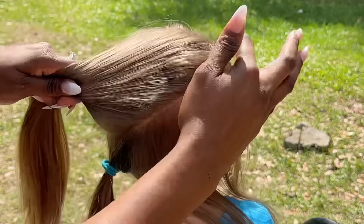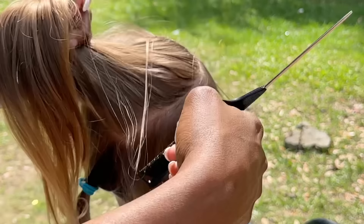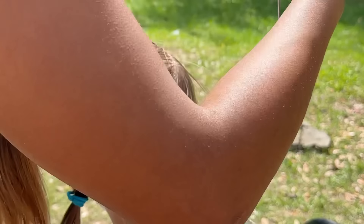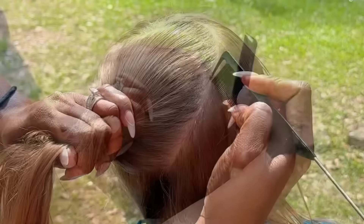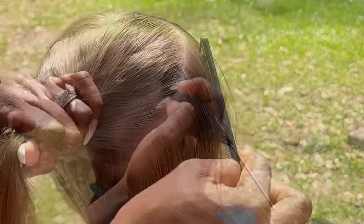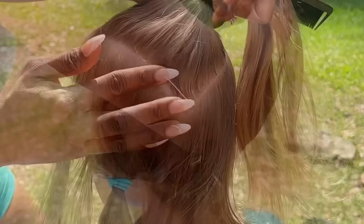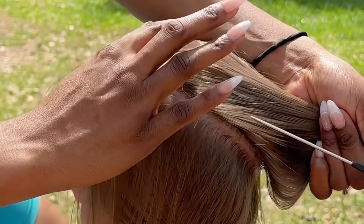I'm using the same product I use on every textured hair. The difference is I'm not going to put as much — I just use it to clean up the parts. I really don't want to paste too much on. For this style I want to use as little as possible so we keep her hair from being greasy or looking too sleek and wet. The product is Shine and Jam, just to clean her parts up.